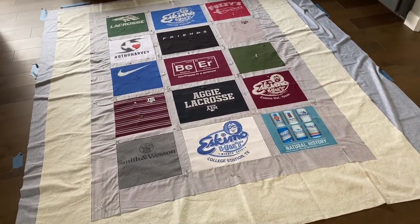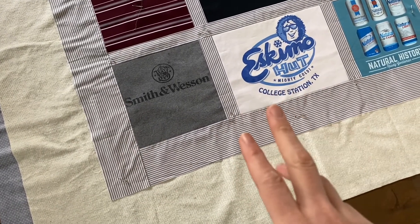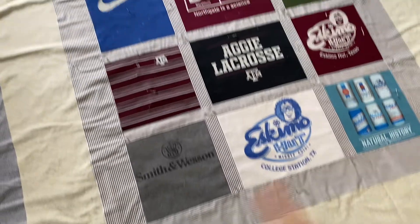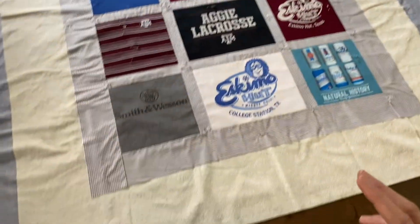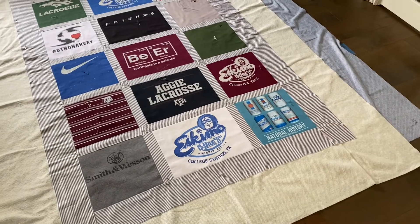There it is — basted with some spray and a few pins. If you were only using pins, you'd want to use a lot more than I did; I just threw some on for extra security. Now I'm going to roll it up and take it upstairs, ready for quilting. Do not cut anything yet — just leave it like this for now. That's how I put together a quilt sandwich. The next video will be on the actual quilting.